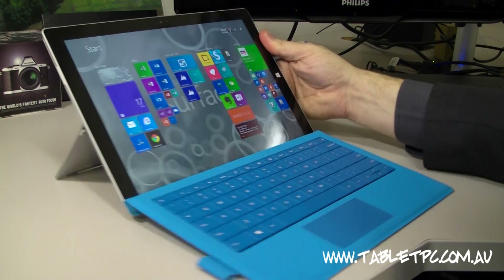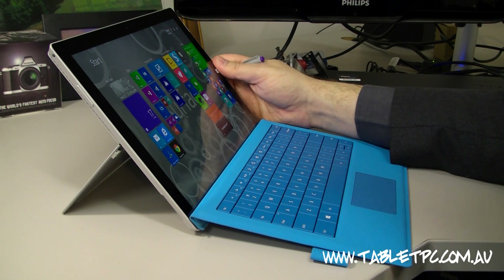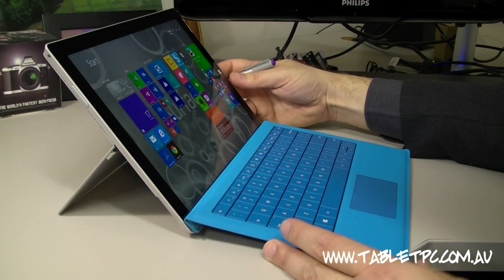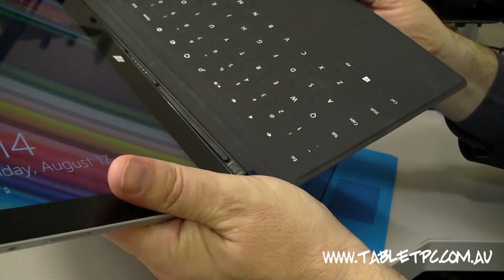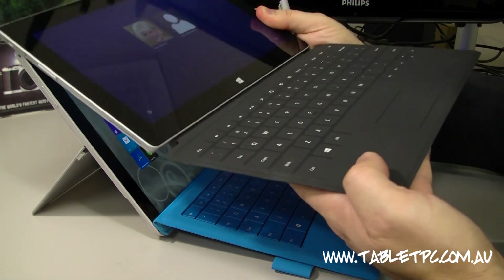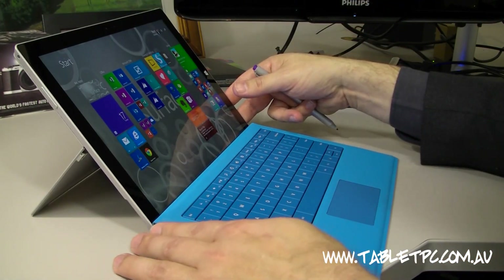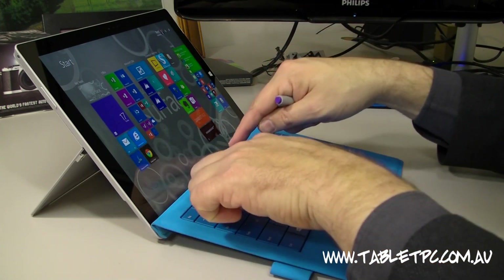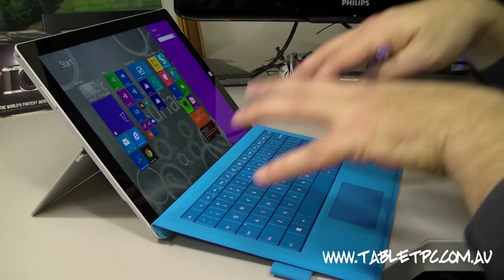The engineering team at Microsoft in the Surface division have been really keen to improve the experience of the device as a laptop. The bigger screen really helps that. But there are two other innovations built into the Surface Pro 3. The first is this new keyboard design — you can see there's a folding hinge on the top of the keyboard. Comparing to the old Surface 2 touch cover, which had no real structure and tended to float around, that extra hinge on the back means we've got a lot more structure. It's quite solid and feels much more like a laptop.